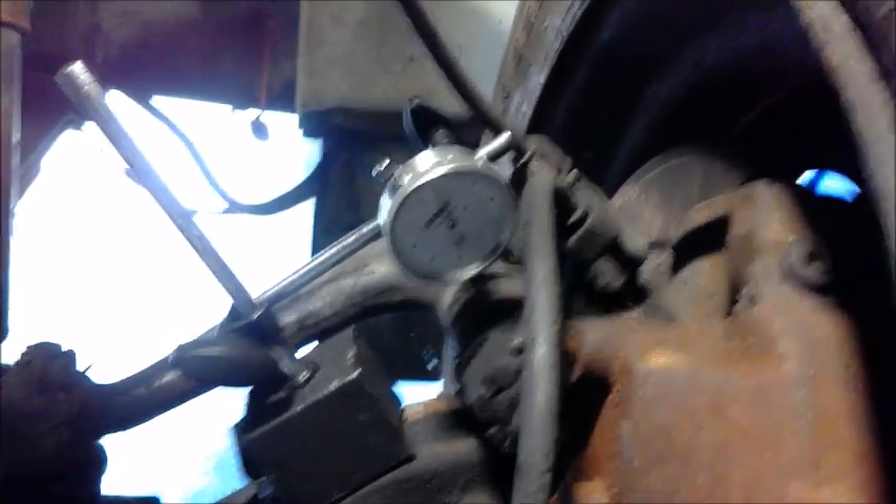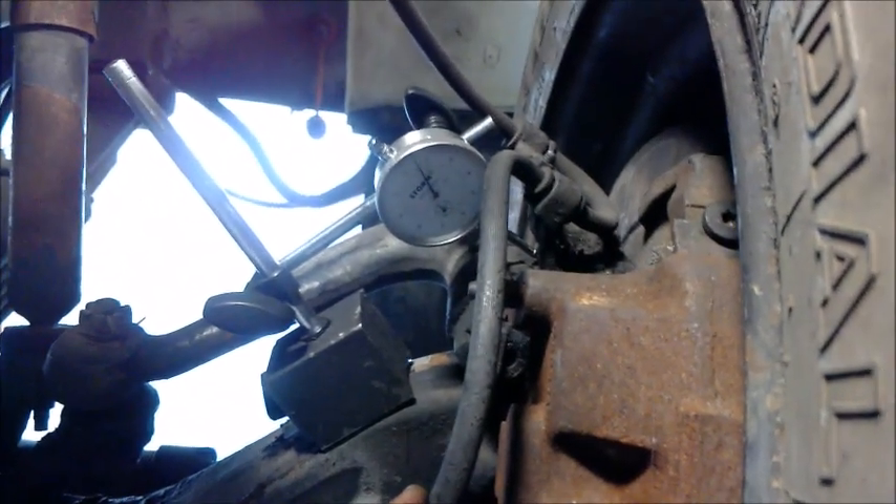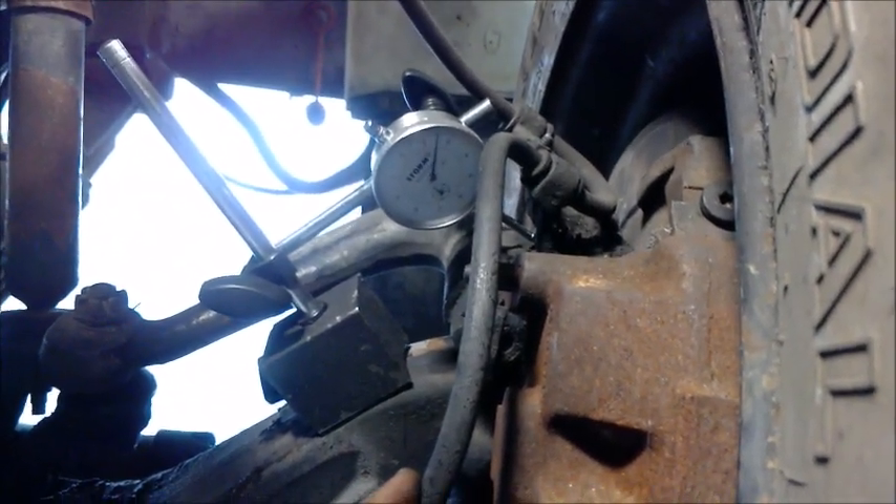We're going to put the pry bar on — we need the tire on now. This is basically how we're going to be able to check this measurement, by pushing the pry bar down and up.